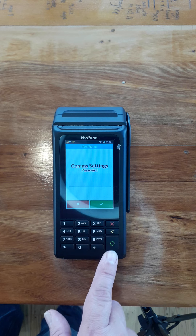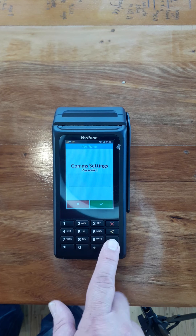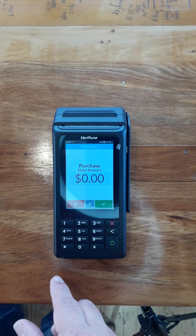There's no username and there's no password. And that's it set up.